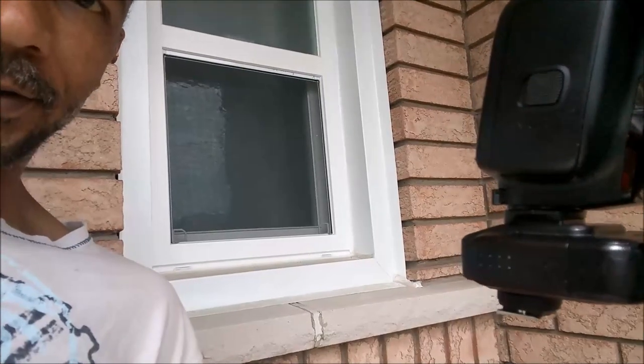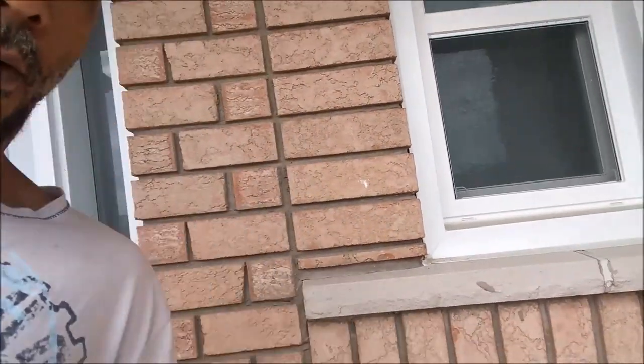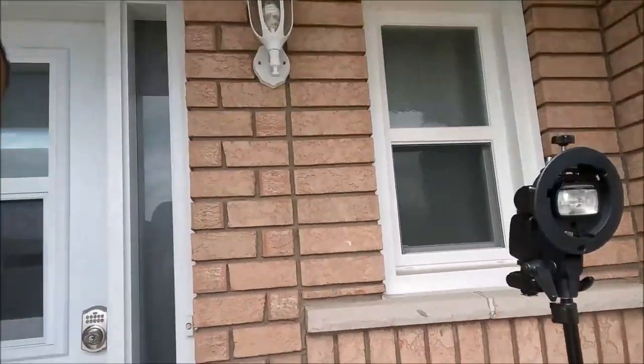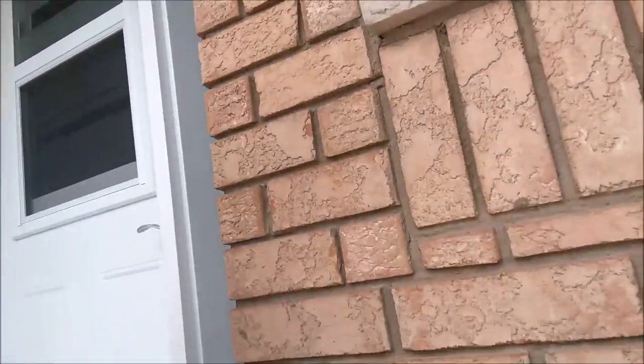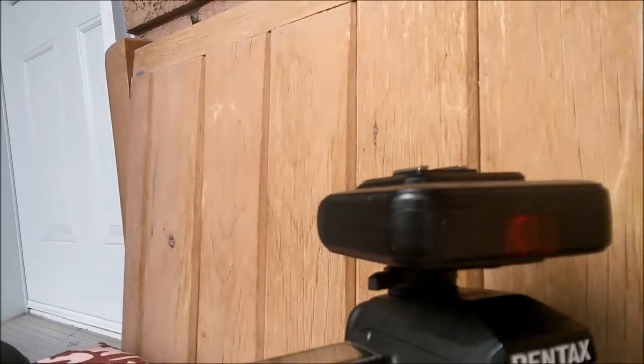There's been a question as to whether or not the Shani SN600FGZ flash actually does work with a Cactus V62 trigger in high-speed sync mode. I have the trigger mounted to my Shani flash — well, on my light stand actually — and I'm just going to use it bare. Here's the other one, the V62.